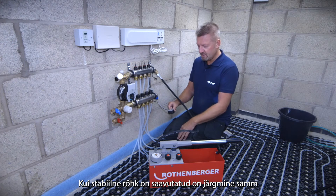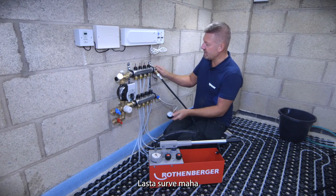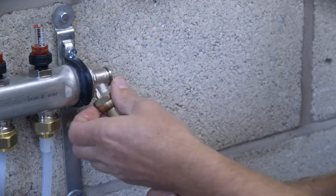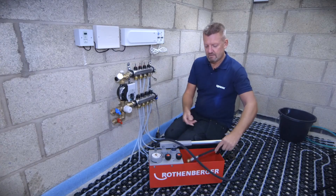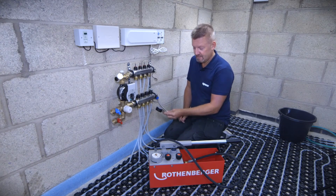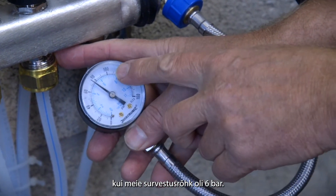Once you've got stabilization, lock off the pressure tester — you've captured that pressure in your gauge — then you can depressurize and remove the pressure tester from the installation. Check your pressure again and give it a minimum of one hour pressure test. You shouldn't have any more than 0.2 of a bar drop in pressure from that minimum four bar, maximum six bar pressure test.